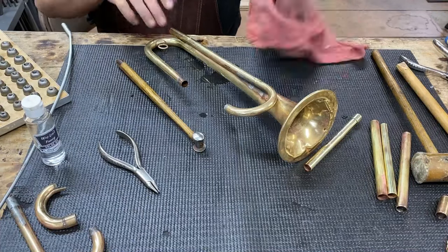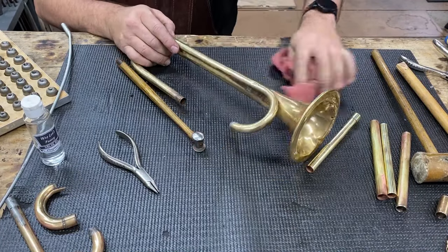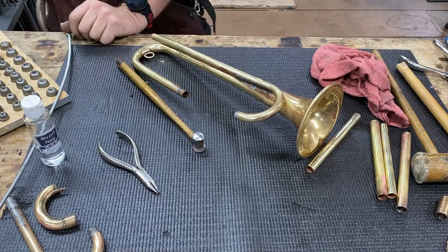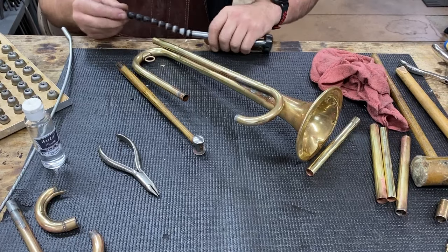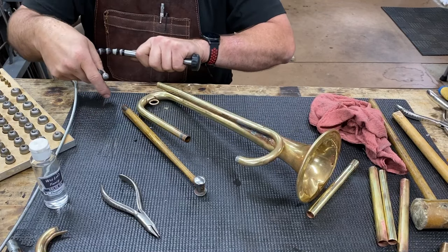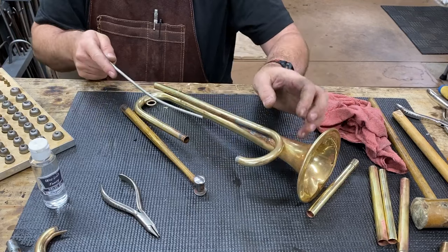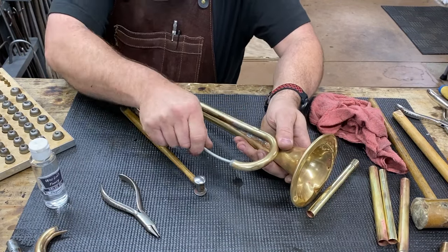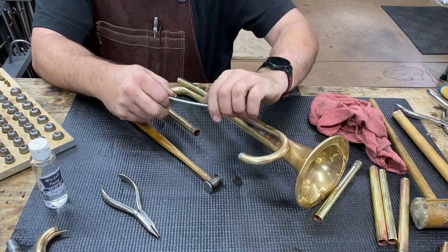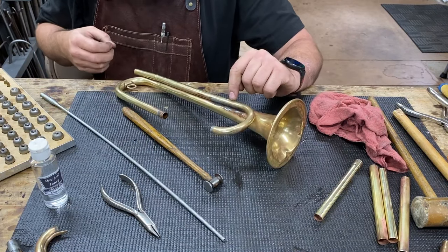This technique is a takeoff of a trombone tuning slide — on a trombone tuning slide you use this kind of a tool and push the ball around the tuning slide. So I found this, and what we're going to do is push from this side and push on the dip ball that way, and we only got to go just to right there.